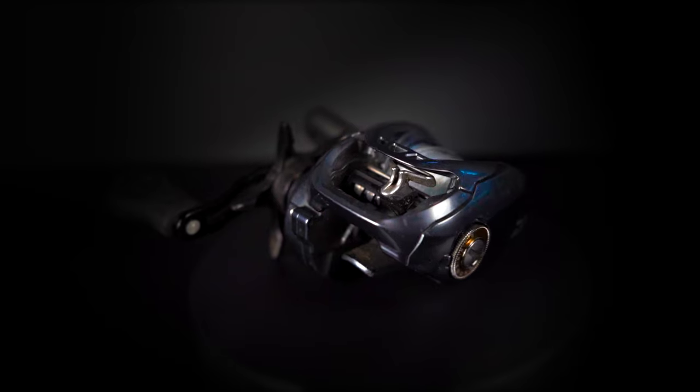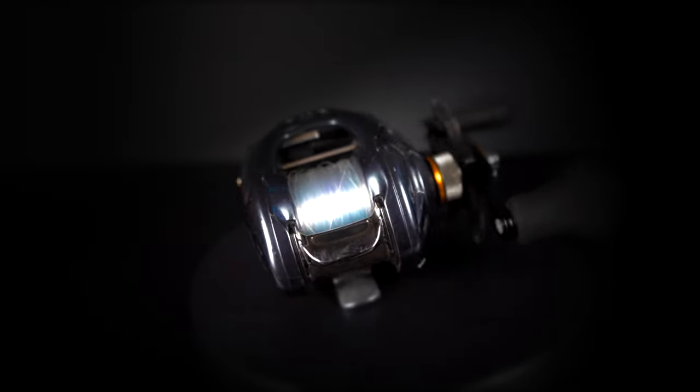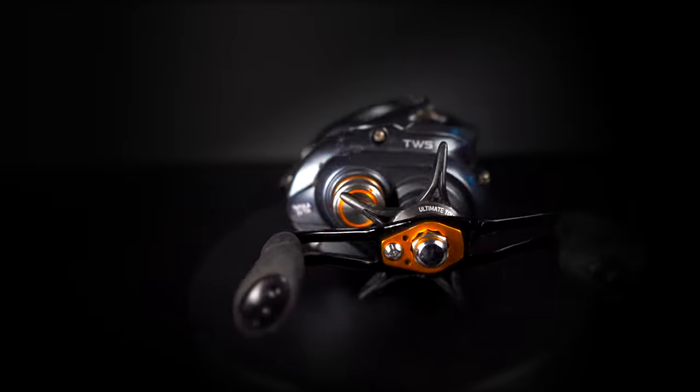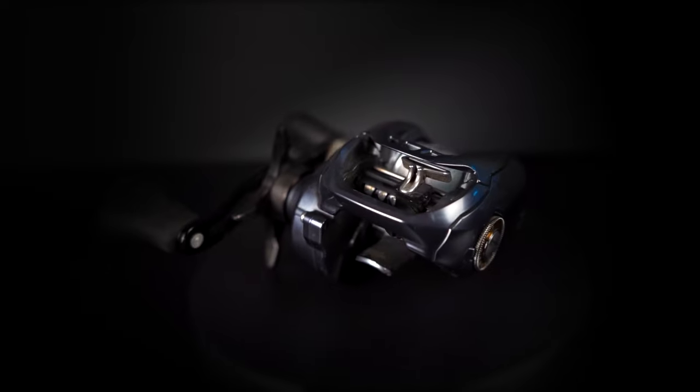You want a little backbone for good hook penetration, but you also want that flex to fight the fish — let the rod do a little of the work for you, keeping those hooks pinned. Moving into the reel: the reel is also really important for deep cranking. I like the Daiwa Tatula SV in the 6.3:1 gear ratio. I really like that 6.3:1 because a higher gear ratio makes me work the bait too fast, and the 6.3:1 allows me to slow down and keep that bait in the strike zone longer.